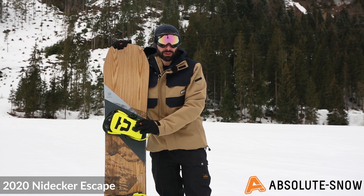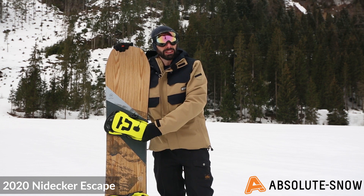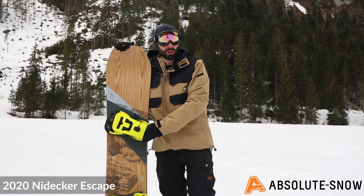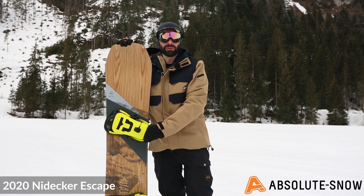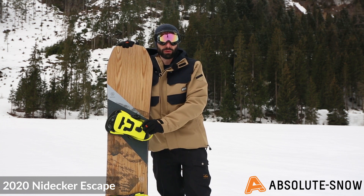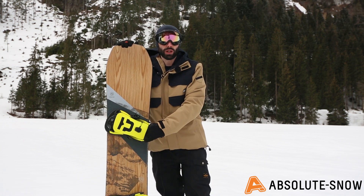Not so great for freeride — a little bit softer and not quite as aggressive perhaps as you'd want in terms of responsive flex there, and probably a little bit too stiff for your entry-level beginner. But a great intermediate to advanced all-mountain freestyle directional twin — that's the 2020 Nyadeca Escape.